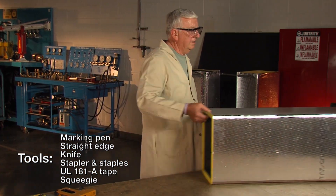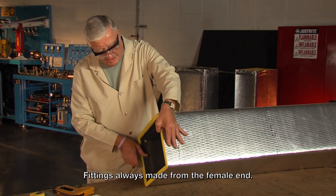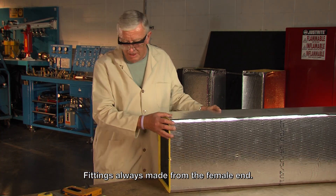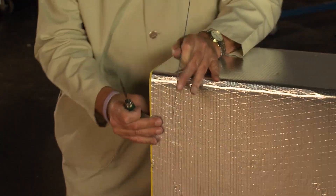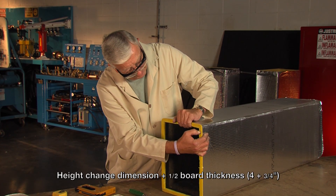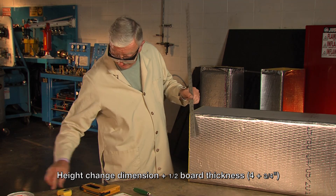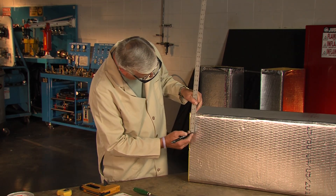We start with the duct and we always begin with the female shiplap. Keep in mind I'm going to take four inches off this duct. So what I'm going to do now is measure down four inches. I'm going to have three quarters of an inch of insulation right here, with half a board thickness resting on top of my side panel, so I have to add three quarter inch to my four inch. So I'll come down four and three quarter inches.